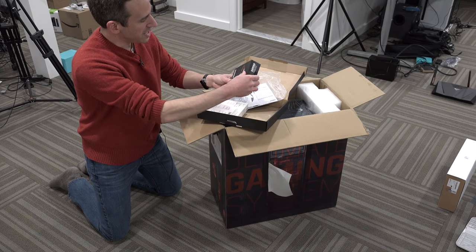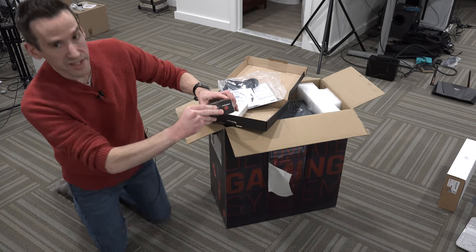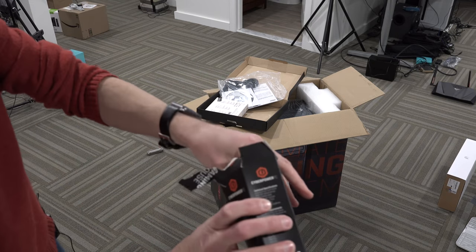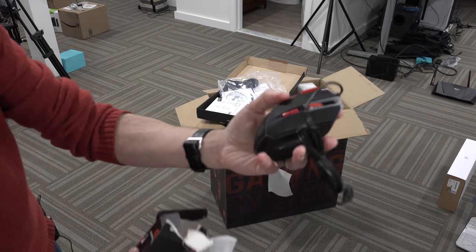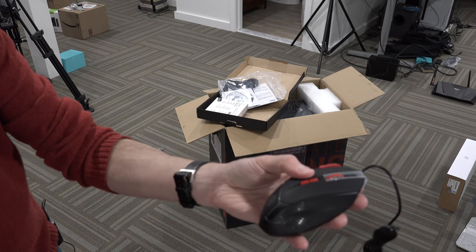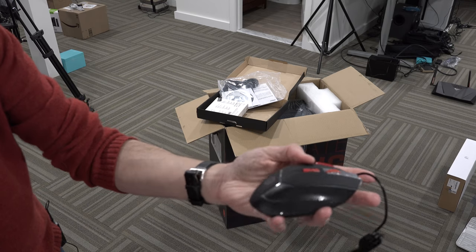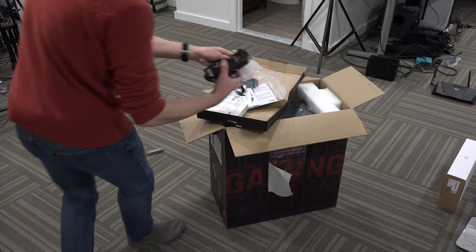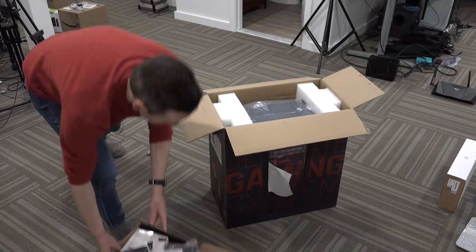So here is the gaming mouse — this is a CyberPower branded mouse. Let me get this up closer to the camera so you can see what's inside. We'll pop it open. It looks pretty nice. It kind of reminds me a little bit of some of the Corsair mice, but it doesn't feel as high quality. It is kind of a plasticky thing, but it's got a lot of buttons on it. It doesn't feel great, but I will put it through its paces as we go through.